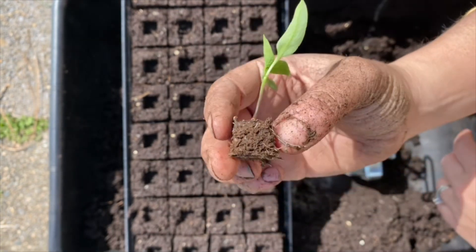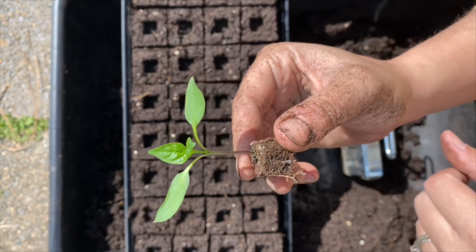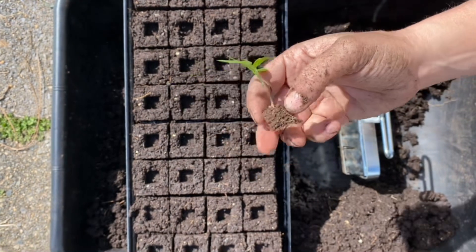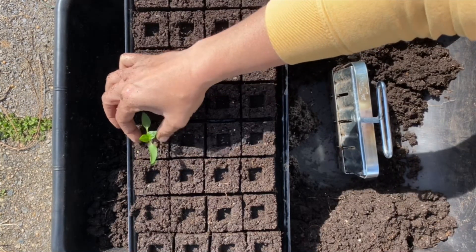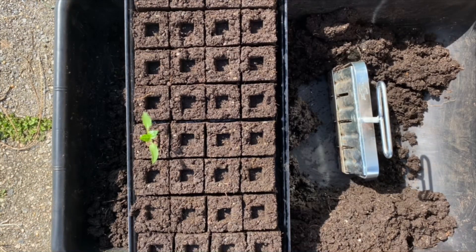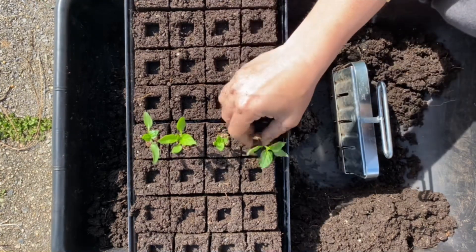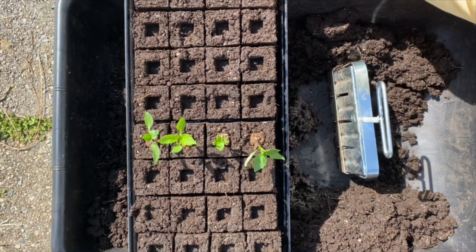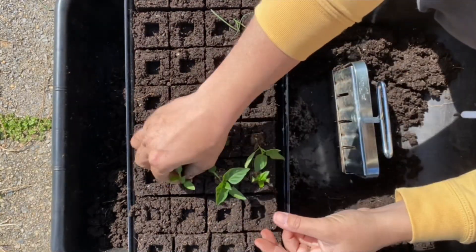The roots are starting to air prune on the sides, and the pepper has gotten its first set of true leaves — this is probably more than mature enough to pot up. What you're going to do is very simple: take your block and press it very gently into your two-inch block, and it's as easy as that.